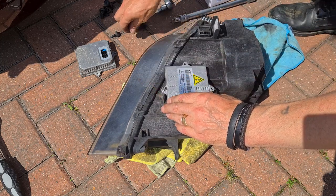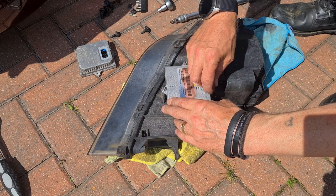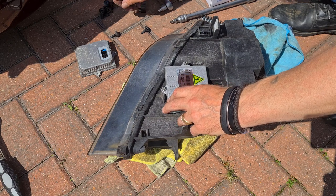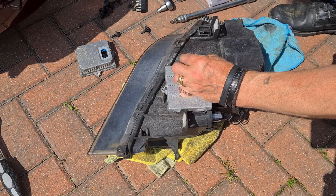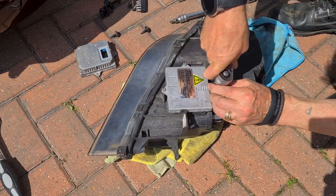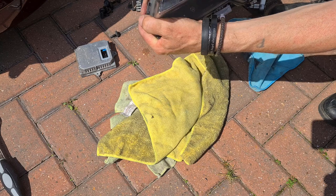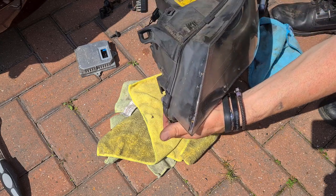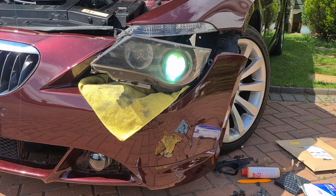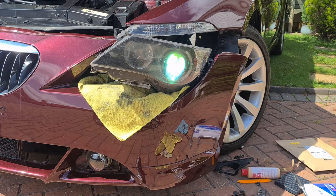Glad we didn't have to take that bumper off. The problem with getting big things like that off is that you have the possibility of scratching it — I hate scratching bits of my car. Right, T25. And there we go — that's back on. Could give it a clean-up while it's out, but I think what I'll do first is plug it in and see if it works. Yes! I'm so pleased about that, I really am.